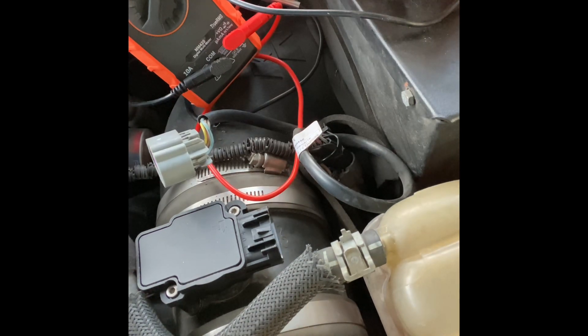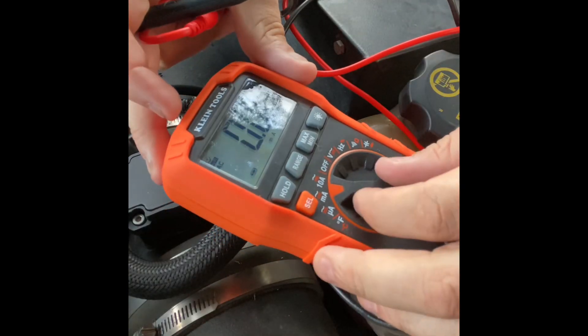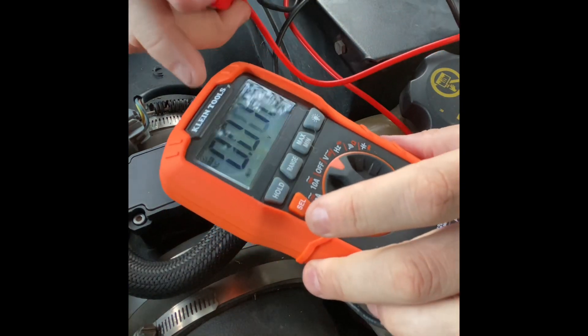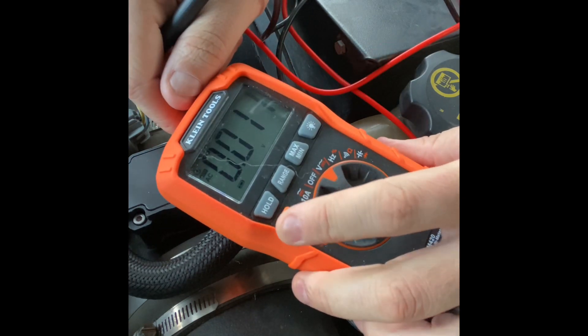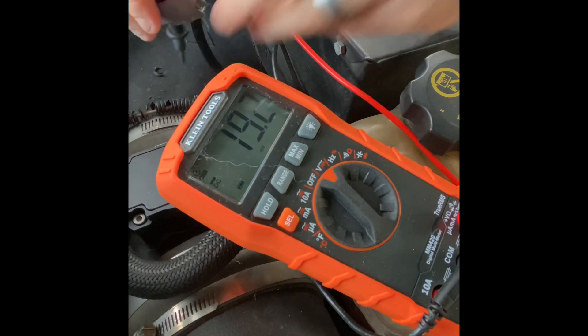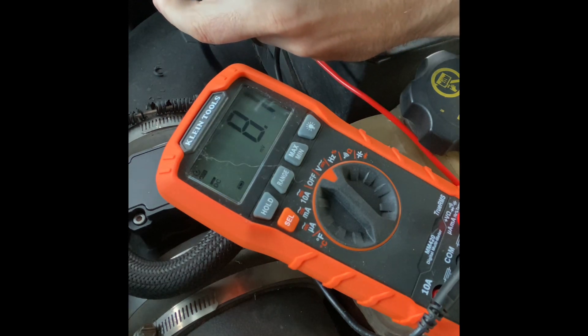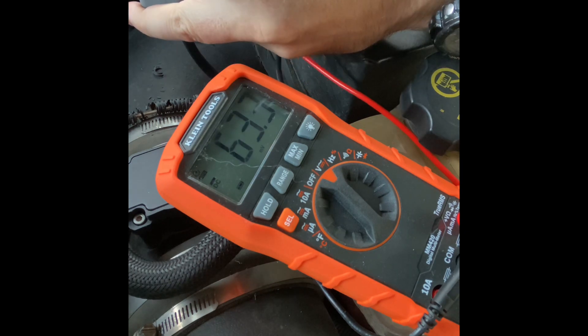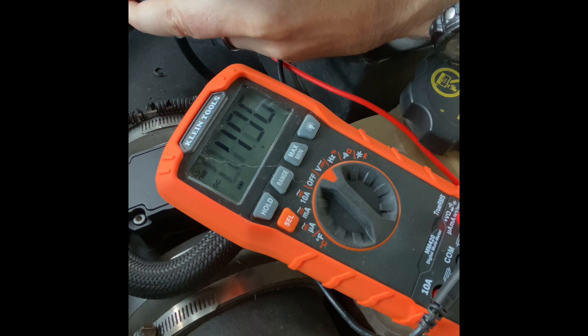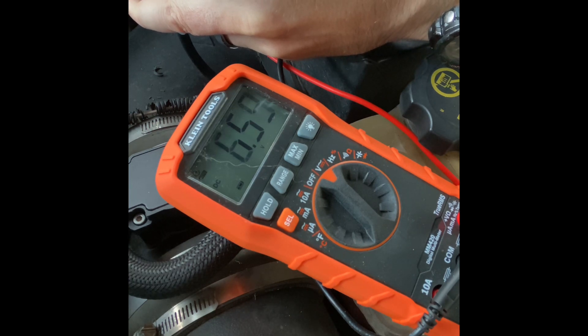The next step you do with the ignition on. Set your multimeter to voltage — mine defaults to AC, so I hit select to switch to DC. Take your black probe to the ground pin and check each remaining pin. Second pin: 5 volts — good. Third pin: 4.9 volts — that's a good 5-volt signal. Fourth pin: 11.63 volts — that's a good 12-volt signal. The last pin should be open from ground, and it is.